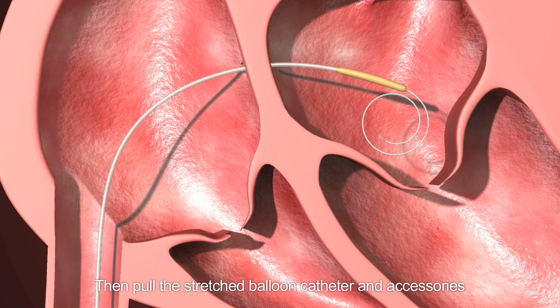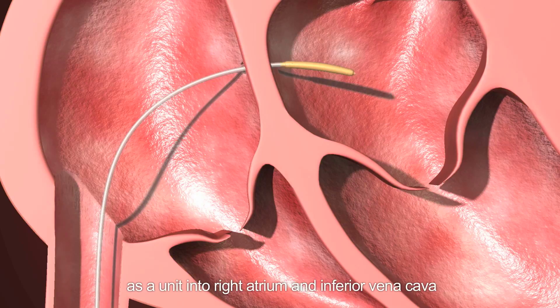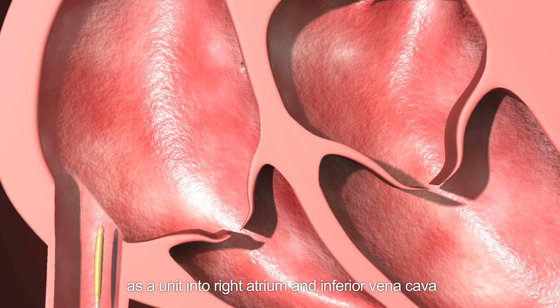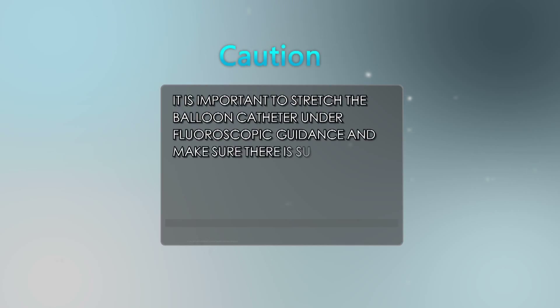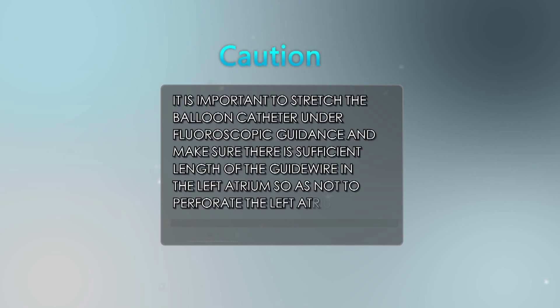Then pull the stretched balloon catheter and accessories as a unit back into the right atrium and inferior vena cava. Caution: it is important to stretch the balloon catheter under fluoroscopic guidance and ensure there is sufficient length of guide wire in the left atrium so as not to perforate the left atrium.